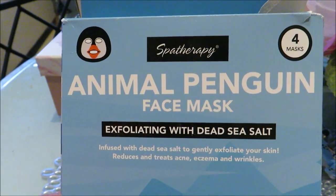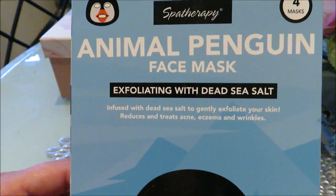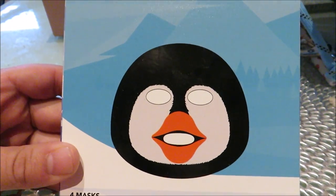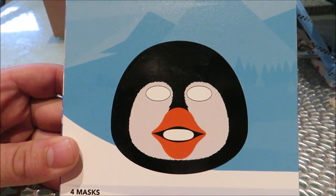It's a penguin exfoliating Dead Sea salt mask and I think I'm gonna look ridiculous. I'm the type of guy that reads the directions on everything — I make pizza in the oven all the time but I still read the directions, even though I already know all the temperatures and times.